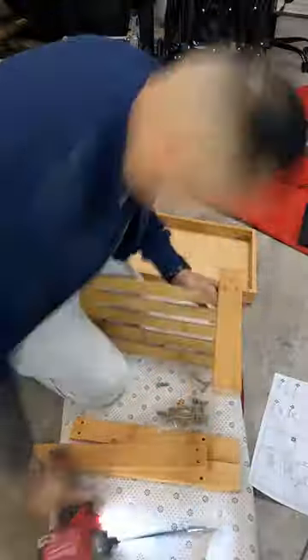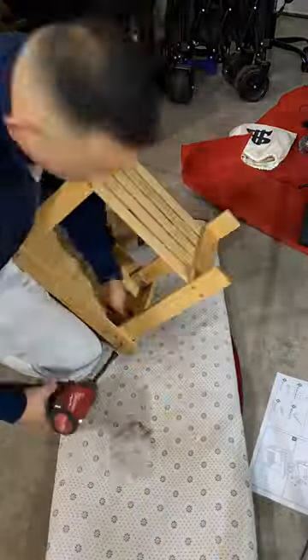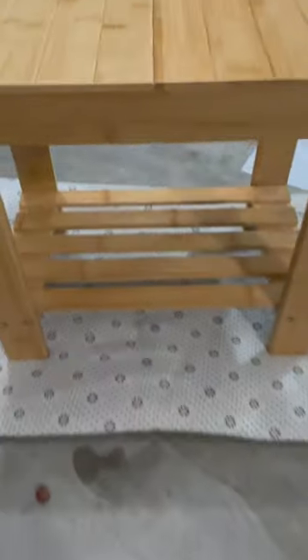So let's get to work. I did bring out my gun so that I can finish this job as fast as possible, and here I am. In fact, look at this stool after it's complete — voila, boom.